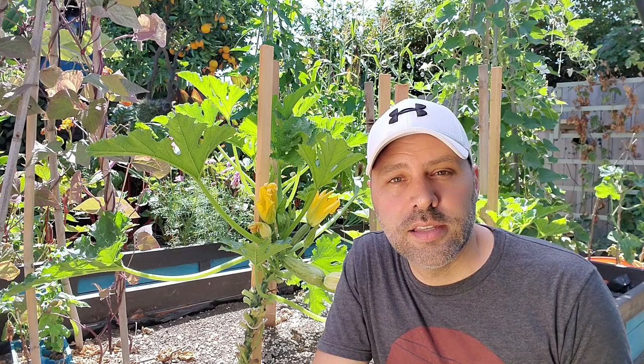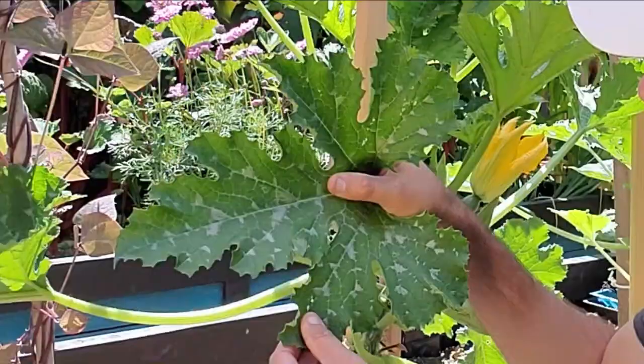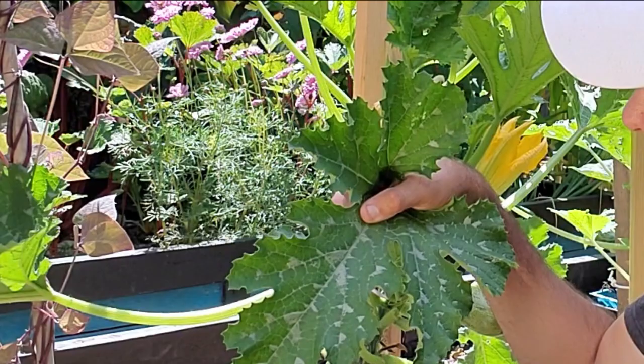In order to deal with powdery mildew you first have to diagnose it. I'm sitting in front of the squash plants because in my garden that's the first plant that gets it. It does move to the tomatoes sometimes, but really 90% of my issues are on all the cucurbit family — the squashes and the melons. Now there are some squash varieties like Caserta here that have a white pattern on their leaves.